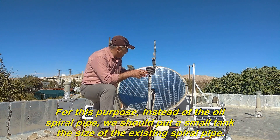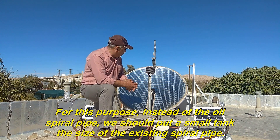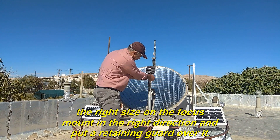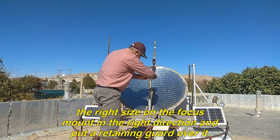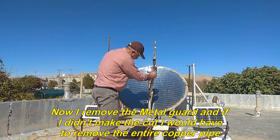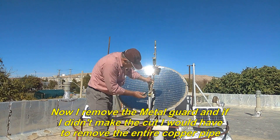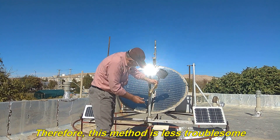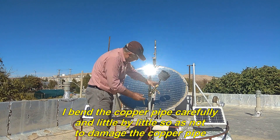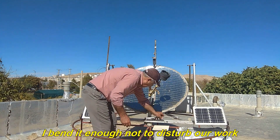For this purpose, instead of the oil spiral pipe, we should put a small tank the size of the existing spiral pipe. To be able to move the oil spiral tube, I already made two cuts to the right size on the focus mount in the right direction and put a retaining guard over it. Now I remove the metal guard — if I hadn't made the cut I would have to remove the entire copper pipe. Therefore, this method is less troublesome. I bend the copper pipe carefully and little by little so as not to damage it. I bend it enough not to disturb our work.